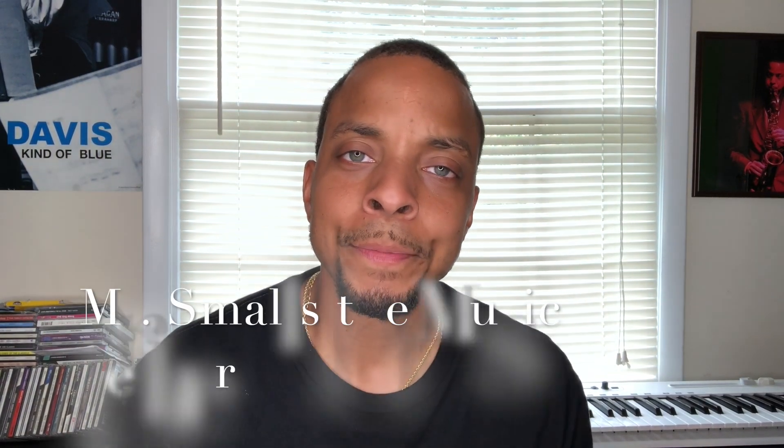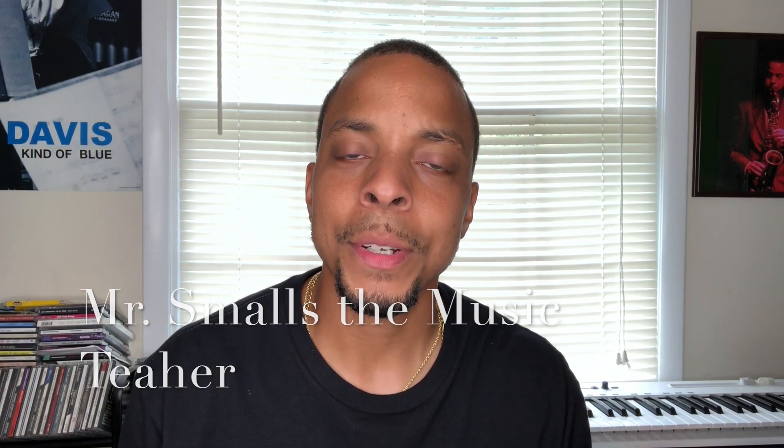Mr. Smalls the music teacher here. Today we're going to talk about pitch exploration — in other words, just a fancy way of saying we're going to warm up your voice and you don't really even know it. There are multiple ways you can do this, but let me show you one of the things I use in my class.